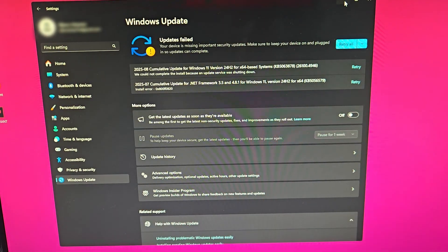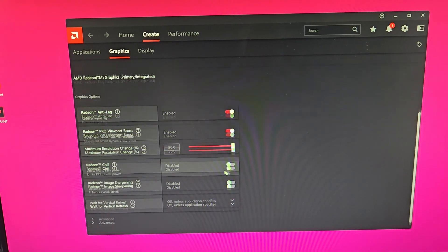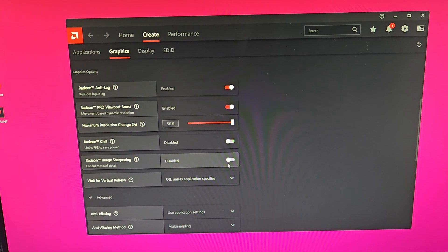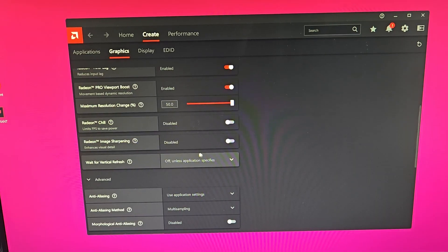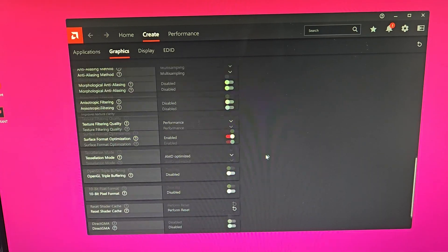Also make sure Windows is up to date. Now let's go into the AMD Adrenaline software. Go to Create and make a performance profile — I personally use a custom one. I have Radeon Antilag and Radeon Pro Viewport Boost enabled. I disabled Radeon Chill because it limits FPS to save power. Radeon Image Sharpening is something you can experiment with — it sharpens the image so that 720p may look closer to 1080p, saving a few FPS. For texture filtering quality, I set it to performance. That's how I optimize Windows and AMD Radeon Adrenaline for the best performance.